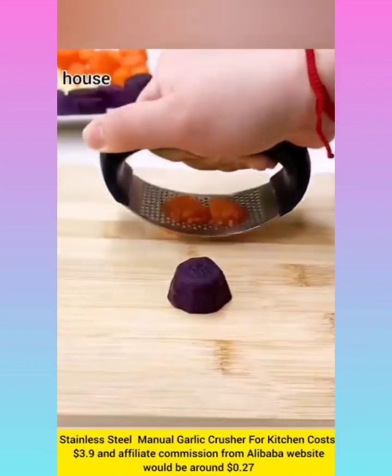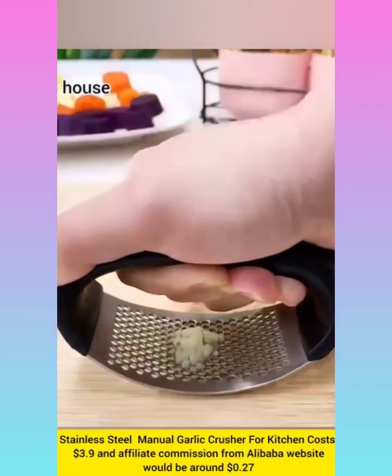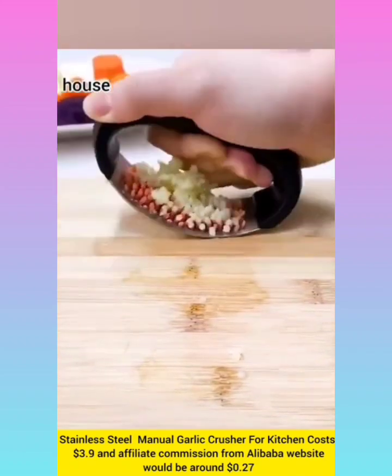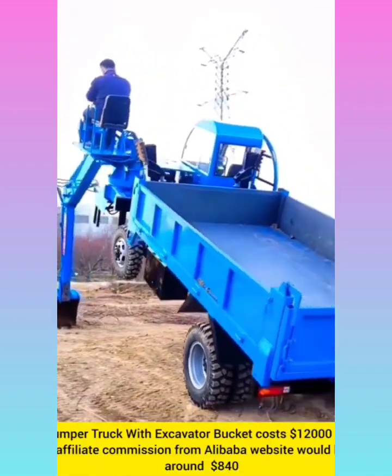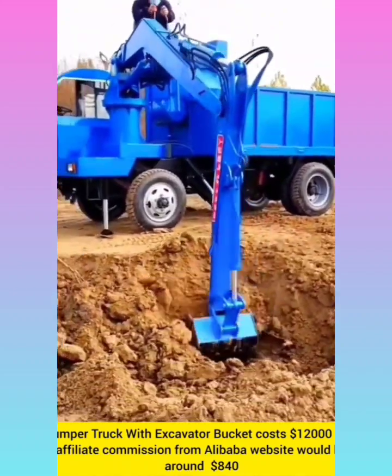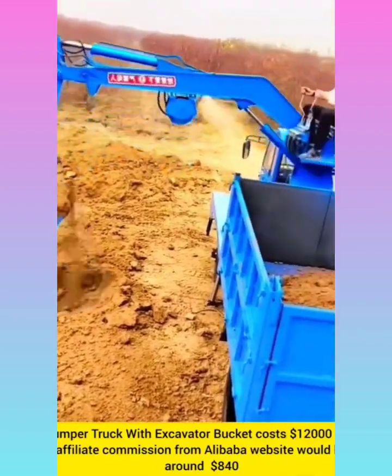Garlic crusher for kitchen with affiliate commission around $0.27. Dumper truck with excavator bucket cost $12,000 with affiliate commission $840.